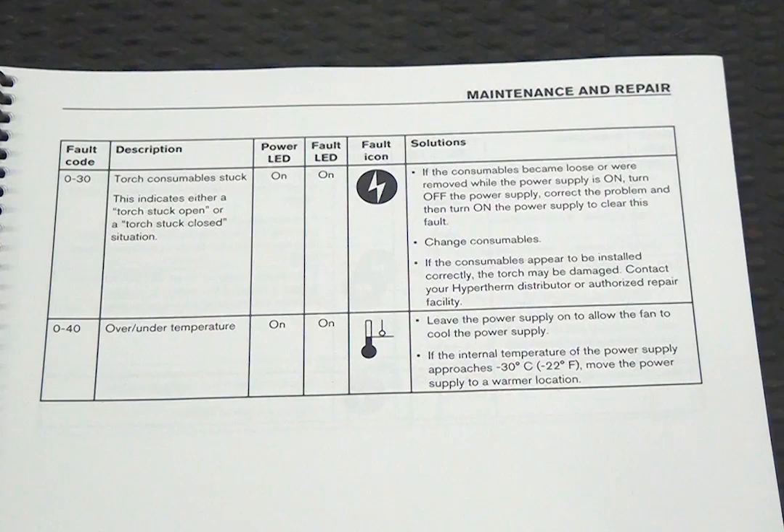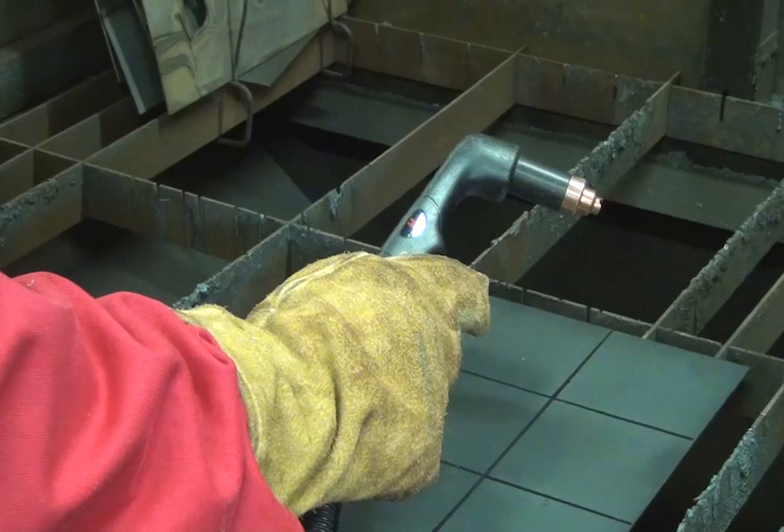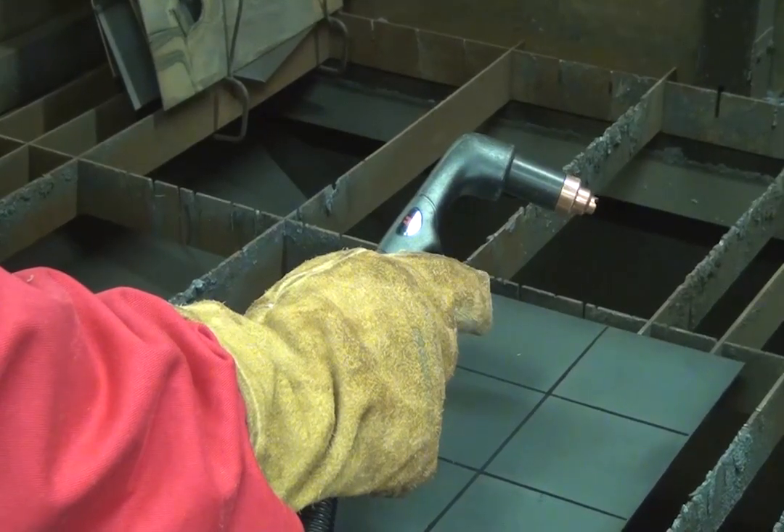Using your manual, locate the 0-30 fault code on the table or find the symptoms being experienced. Typical symptoms of a 0-30 fault include the torch not firing.